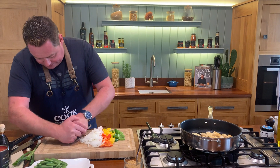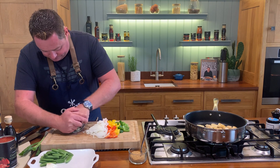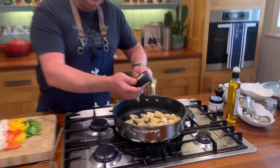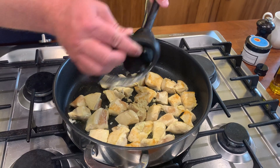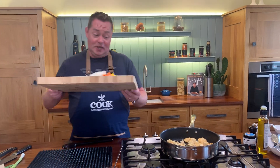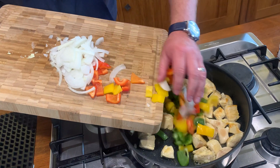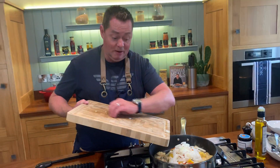Crushing two cloves of garlic and we're going to scrape that in. Bring over your garlic crusher and crush that - just give it a nice little coat. Then all our vegetables go in - that is the green, yellow, red pepper and the onion. If you don't like green or yellow, you can just use red pepper, it doesn't really matter.